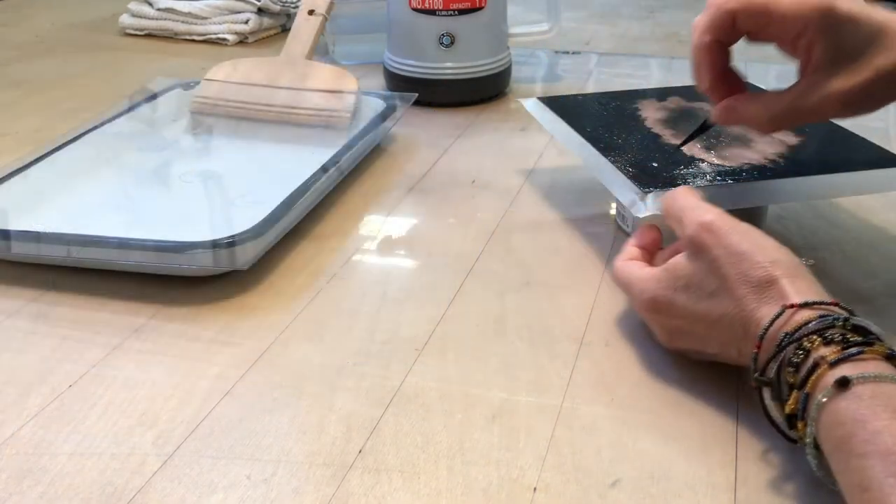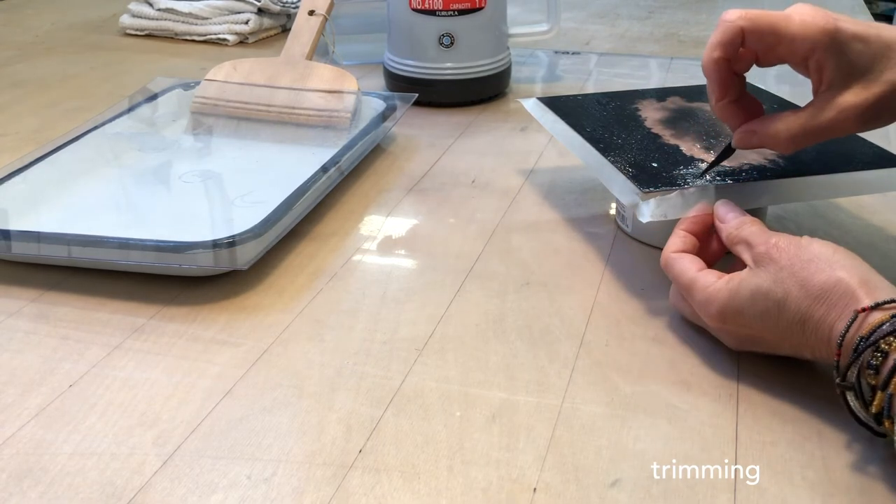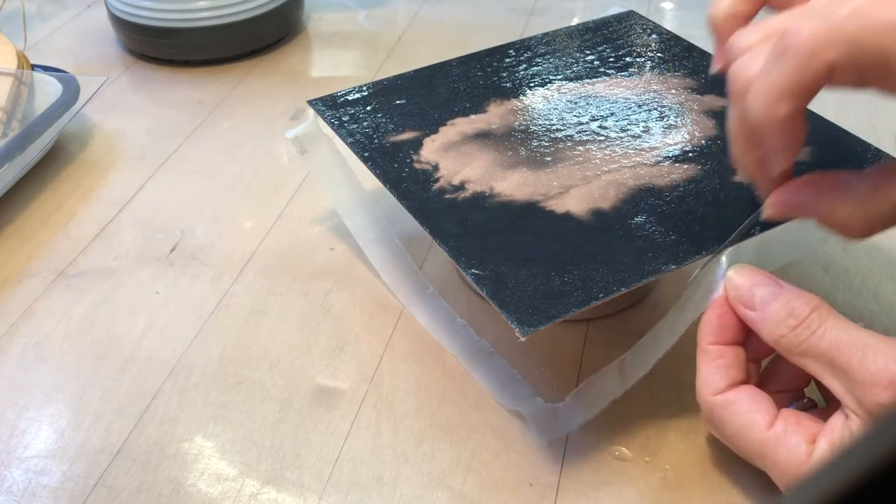With a sharp blade, the excess of gampi is trimmed all around the plate. That will ensure clean edges. I find the corners to be a little tricky.